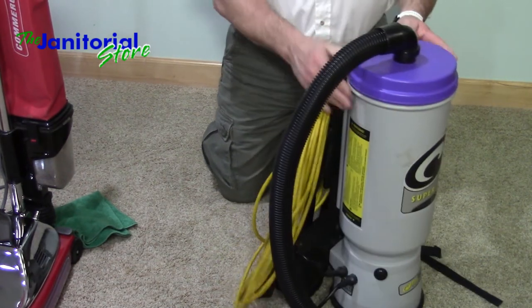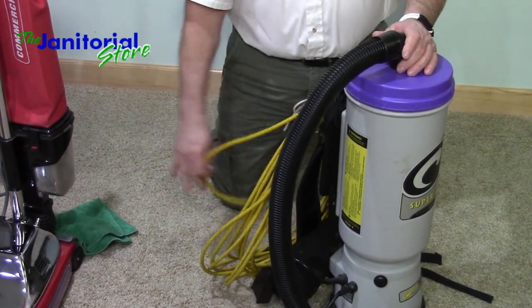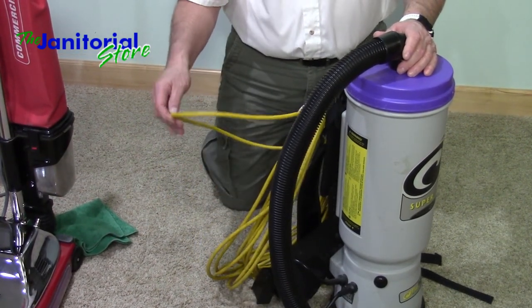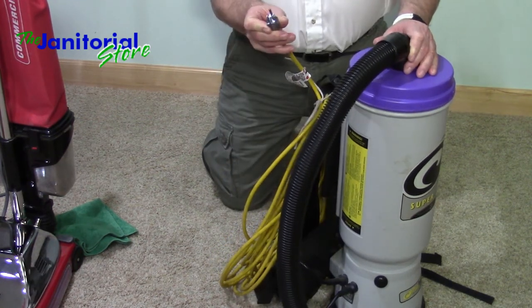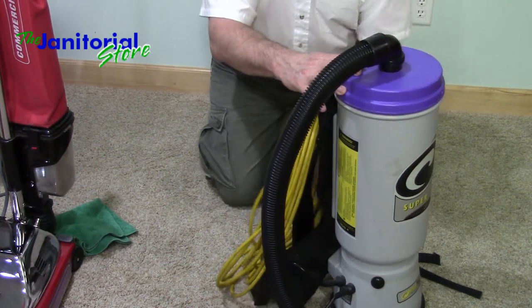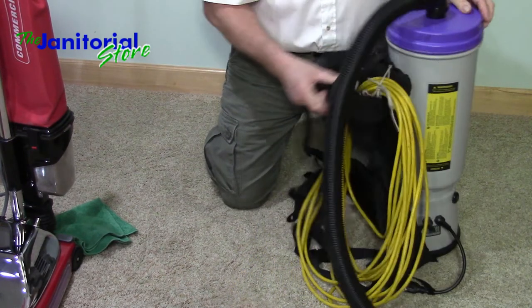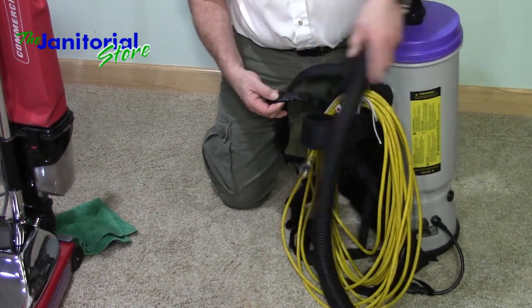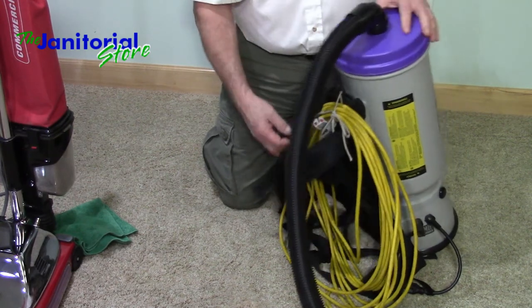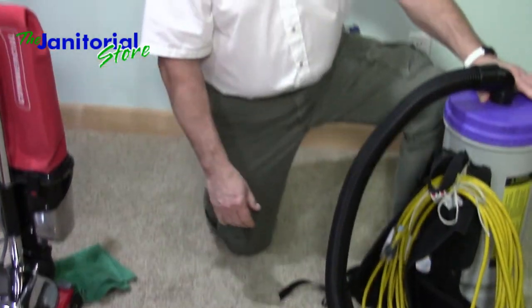Besides changing the bag and cleaning the filters on a regular basis, I'll wipe down the cord and check it to make sure there are no cuts or abrasions in it. I always make sure I've got my three prongs on the end of the cord. And especially with my backpack, I always make sure the clasps are clipped together. There have been many times we've lost these clips because they weren't clipped. That's another maintenance tip that will save you a lot of frustration and headaches. If you maintain your equipment, it's going to last you for years.